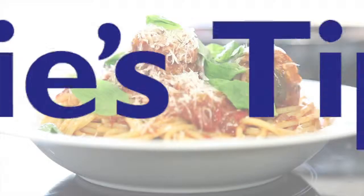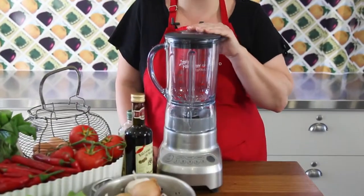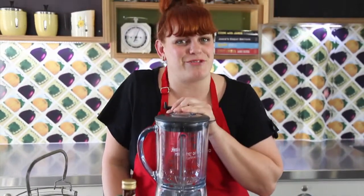Jamie's tip number three: pasta sauce can be either chunky or smooth. If you prefer it smooth, then simply whizz it up in your blender — but make sure you give it a chance to cool down first.